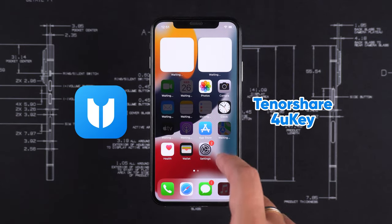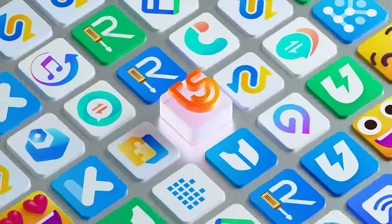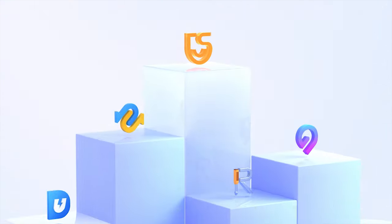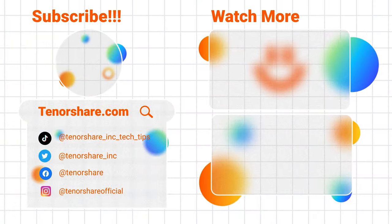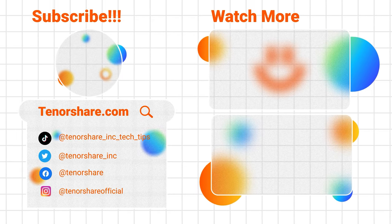That's how to remove the iCloud activation lock using Tenorshare 4UK. You can find the download link in the video description. Tenorshare 4UK is dedicated to solving password issues on iPhone, iPad, and iPod devices, making it easier for you to regain access to your device. Thanks for watching, and see you in the next video.